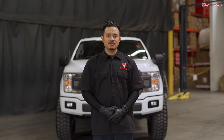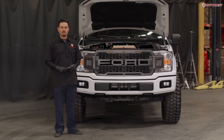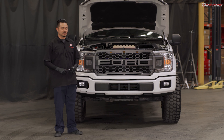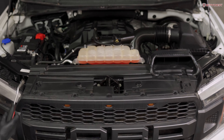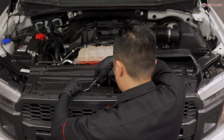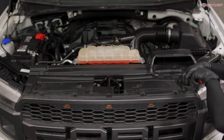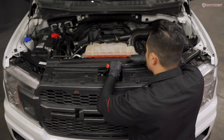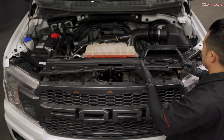Let's get started and open up the hood. First step, using your panel popper, we're going to remove 14 plastic push pins so that we can uninstall the radiator shroud. Now go ahead and uninstall your radiator shroud.